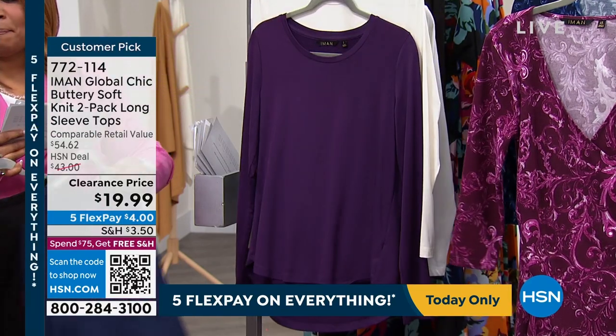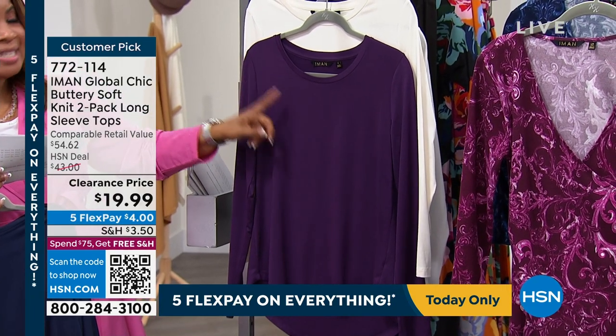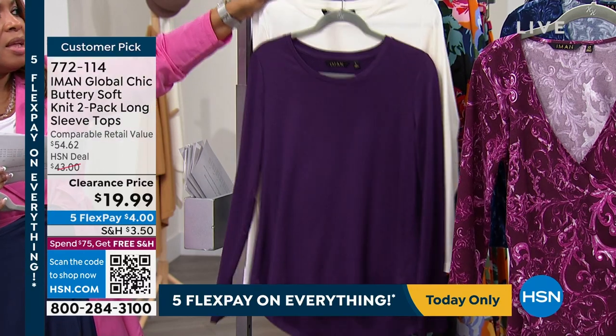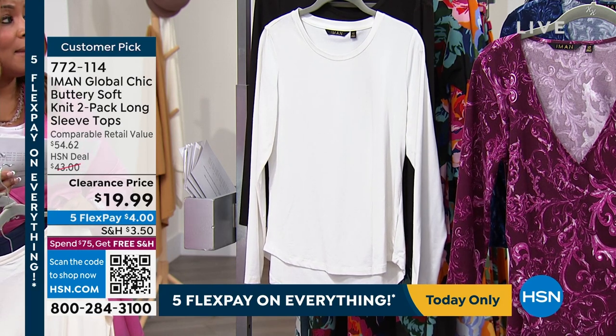By the way, customer pick — I see that banner right there at the top. That's an Iman color. That's the eggplant. So eggplant and natural, and then your classics — your beautiful cream or white and black.